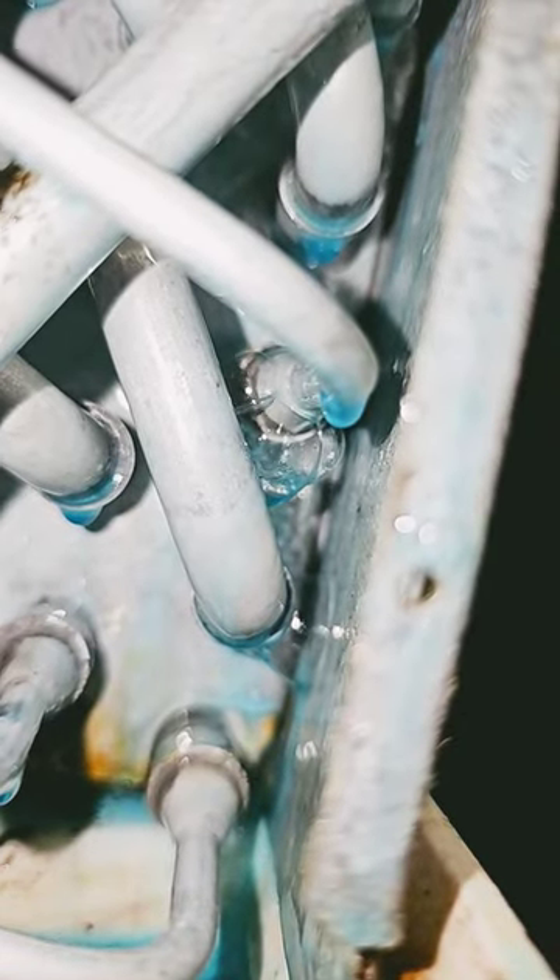I found the leak in the indoor coil. Where is quality control? Nowhere to be found.